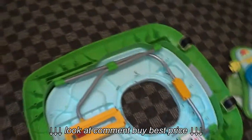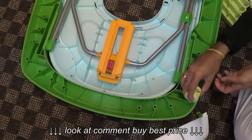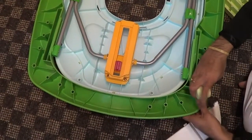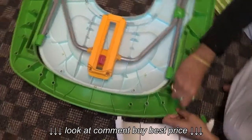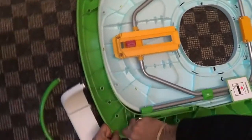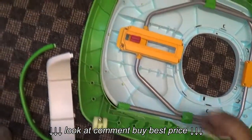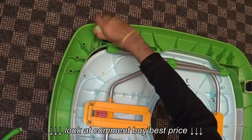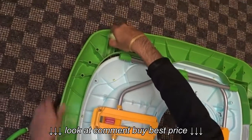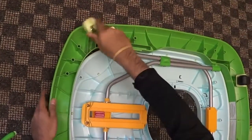Now the front wheels. This is the front wheel — you just push it into this thing. That's it. And then the other one the same way.